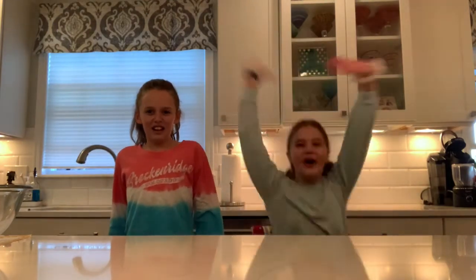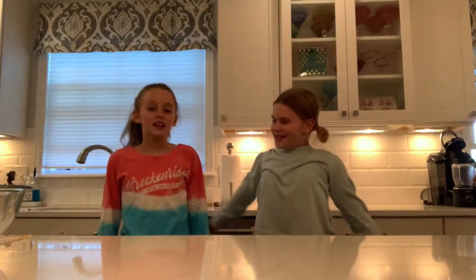Hey guys, welcome back to the Not So Crafty Sisters! Today we are doing a baking video — we are making the ultimate pumpkin scones. We make these around the holidays, Thanksgiving and Christmas, and the fall season. This is a video on how to make them if you ever want to make them yourself. They are so good, so we definitely recommend trying to make them for your family.